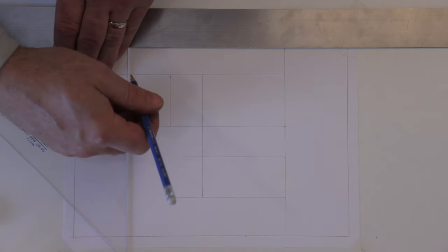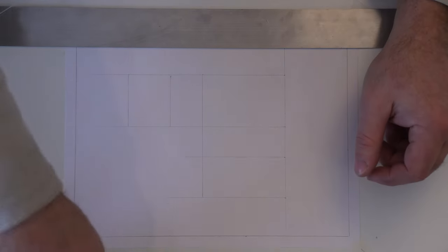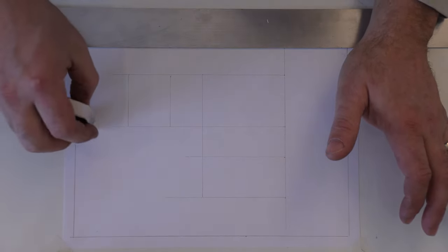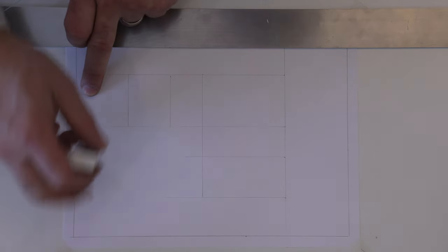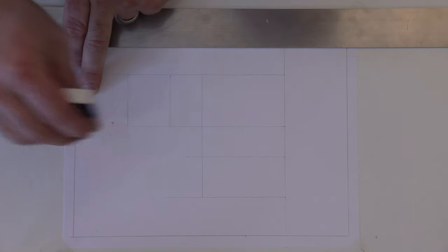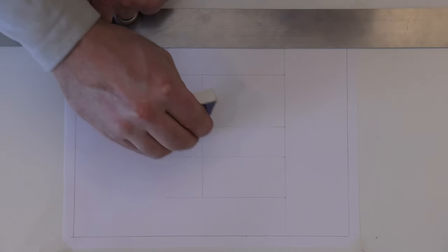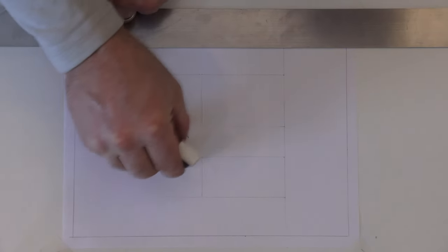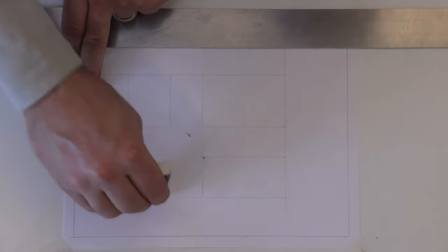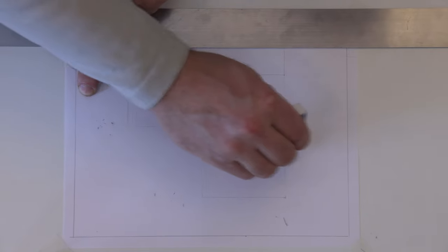There we have it — the three views. I'll erase some of the extra lines to show the views distinctly. When erasing, hold the paper so it doesn't come out of the tape. Erase from the edge of the line up to the point — start in the middle and work your way toward the corner, getting as close as you can without erasing the point itself, because you need that point when you weight in your lines.